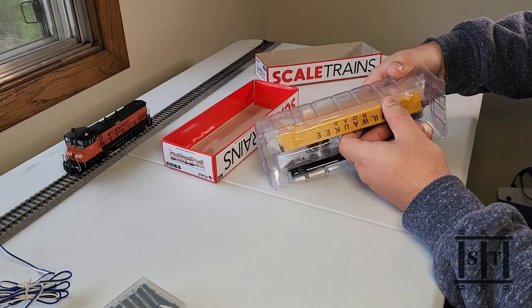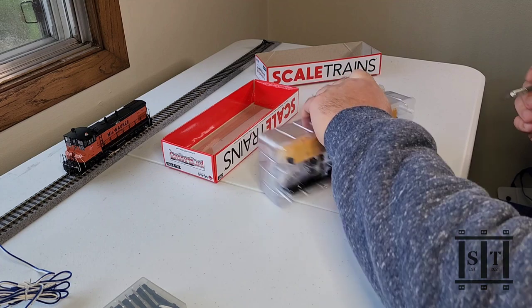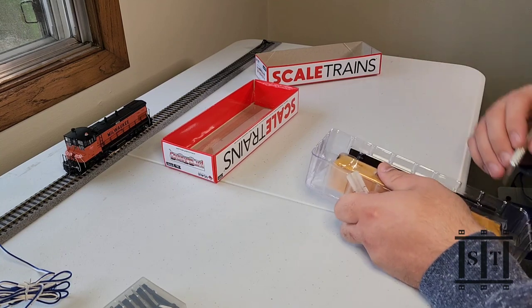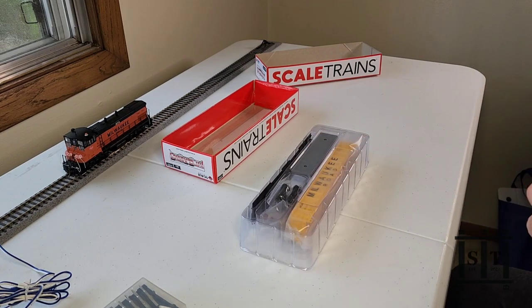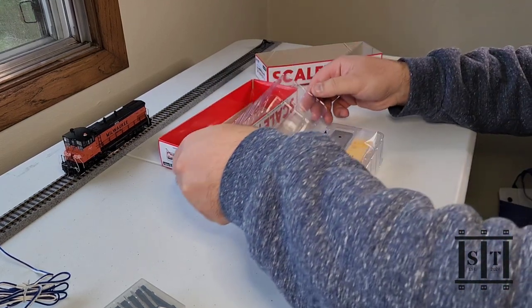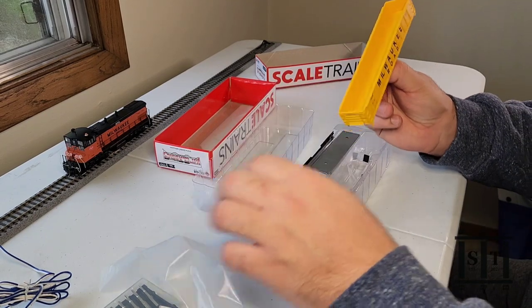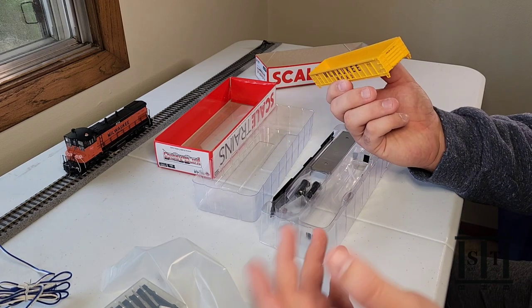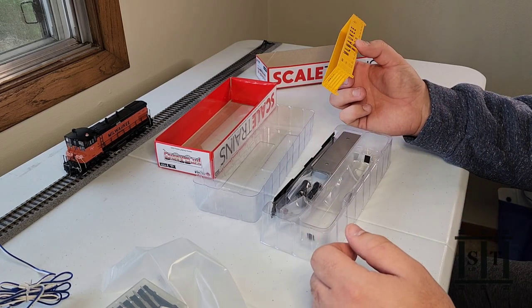I'm going to pull this out of the plastic here. Looks like we've got some tape. The goal is not to go to the emergency room today. Alright, so we've got the car here, the car body. I would say the detail is on par with Athrin Ready to Roll, which is about right. This kit's $20, and this shouldn't take more than a few minutes to put together.